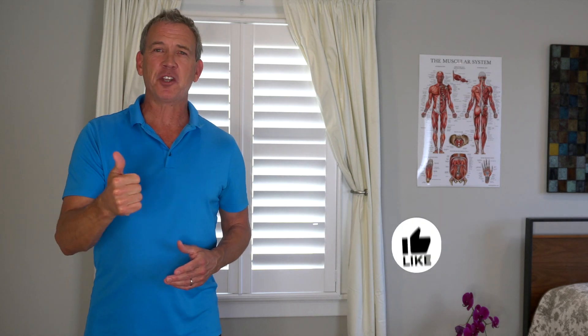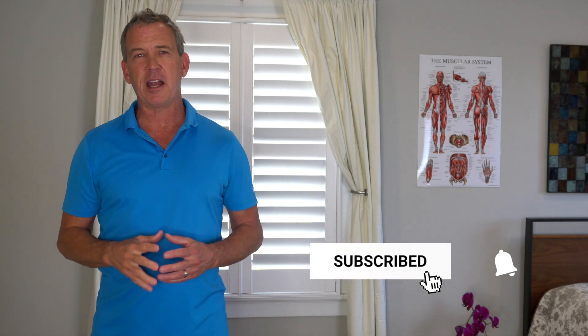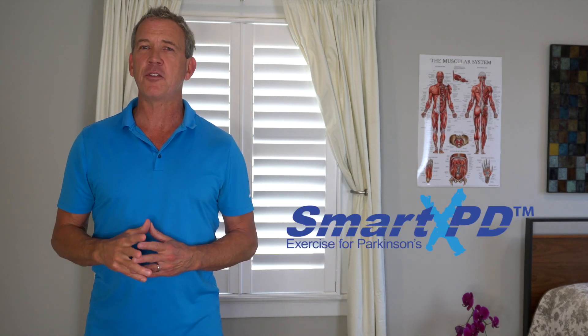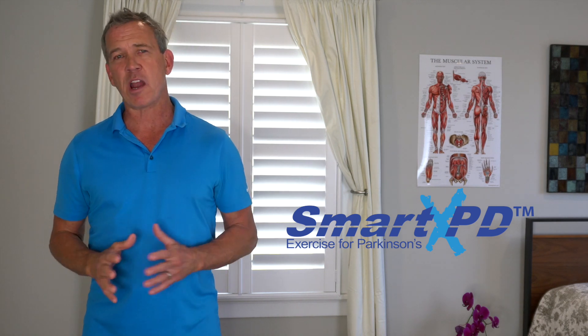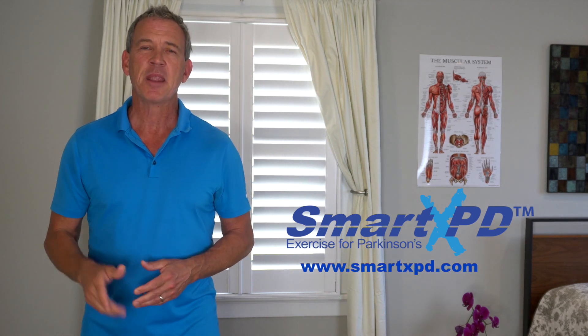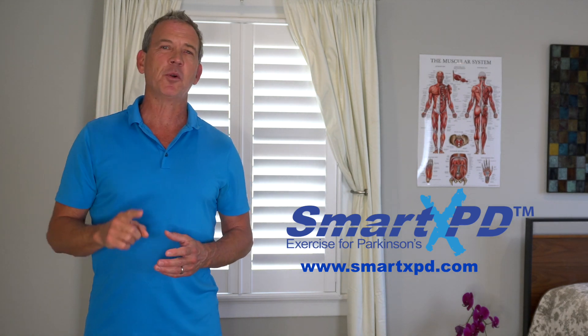If you like this video, be sure to give me a thumbs up, and if you just found me, make sure you click the red subscribe button below and ring the bell icon so you'll never miss a new video. All my DVD programs are available on Amazon or my website, but I've launched a new on-demand platform that contains every program I've ever produced plus a growing library of exclusive content. It's got a seven-day free trial available on my website.